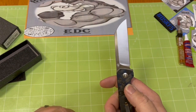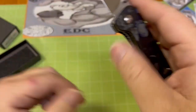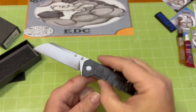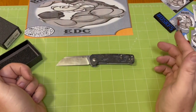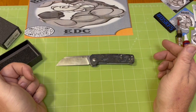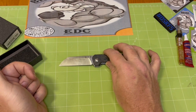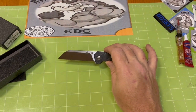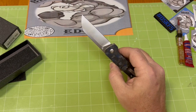Not a whole lot of billboarding on the blade — just the small D2 stamp and the QSP logo. Blade's probably a little bit over three inches, handle is right at four, and your cutting edge is not quite three. But what you've got is razor sharp.